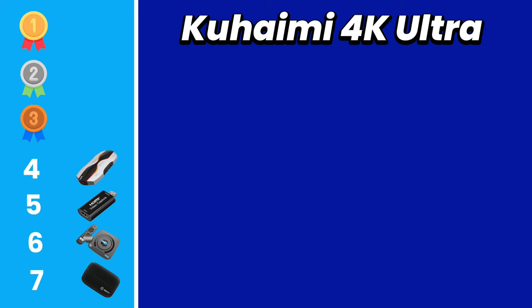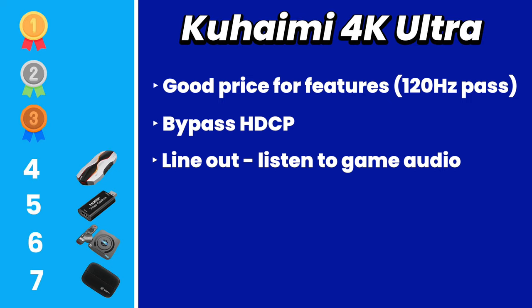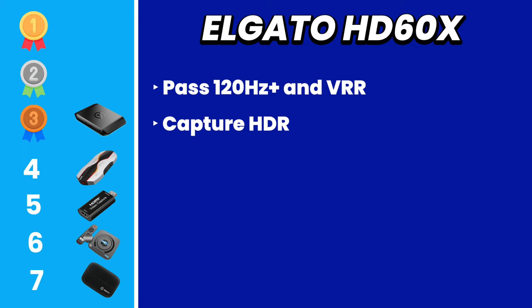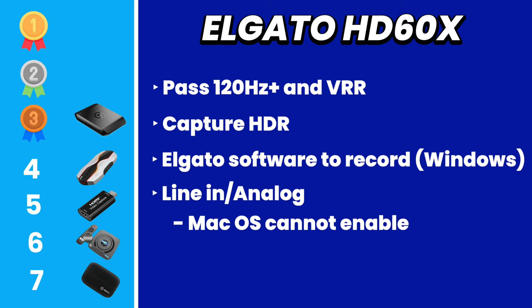Coming in at fourth place, we have the Kuwami 4K capture card. This is great for the price, especially since it can pass 120Hz. The main drawback is that it doesn't have a line-in audio option for Chat Link users. In third place is the Elgato HD60 X. You get 120Hz passthrough plus variable refresh rate for compatible monitors or TVs. On Windows you can use the 4K utility tool, but on Mac you're out of luck with no Elgato software available. Still overall, this is an outstanding capture card.